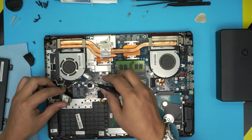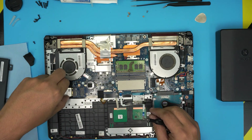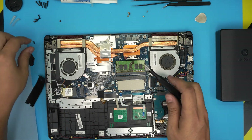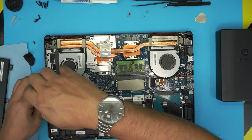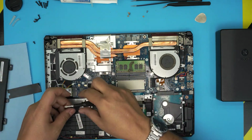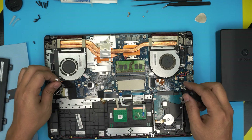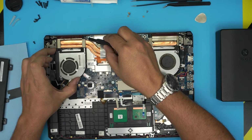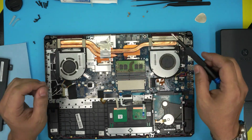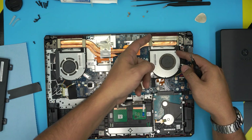Lift up the Wi-Fi card and pull it out so you can untangle the cable. Then put the Wi-Fi card back and replace its screw and tape if you want. Now the fan is loose but won't come out yet — there's a hook on it. Same for the other fan on the other side, it also has a hook.